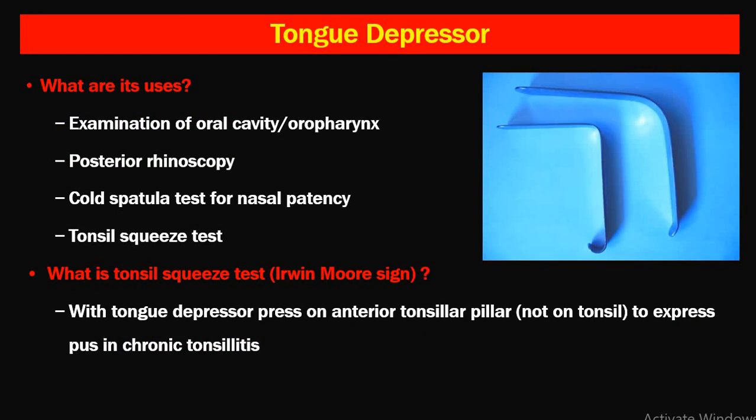The tongue depressor's important function is in examination of the oral cavity, but it is also used as an adjunct in posterior rhinoscopy, Coley's cold spatula test for nasal patency, and the Tonsilloscopy test. The Tonsilloscopy test or Irvine-Moorstein sign: if the anterior pair of tonsils are pressed with a tongue depressor, there will be expression of pus in chronic tonsillitis from the crypts. The other two signs are chronic congestion of the anterior pillars and persistent jugulodigastric lymphadenopathy.